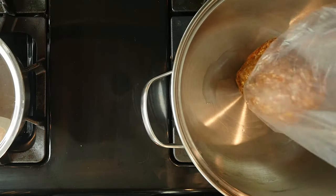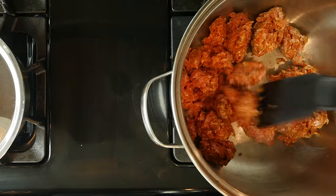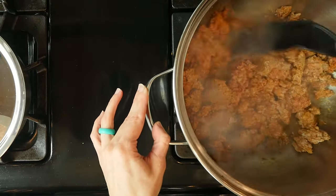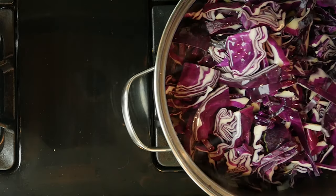While the chicken is cooking, go ahead and heat a pan over a medium-low flame. Add the chorizo to the pan and cook until it is no longer raw. This will take about eight minutes. In a large pot, add the broth, onion, cabbage, and chorizo.